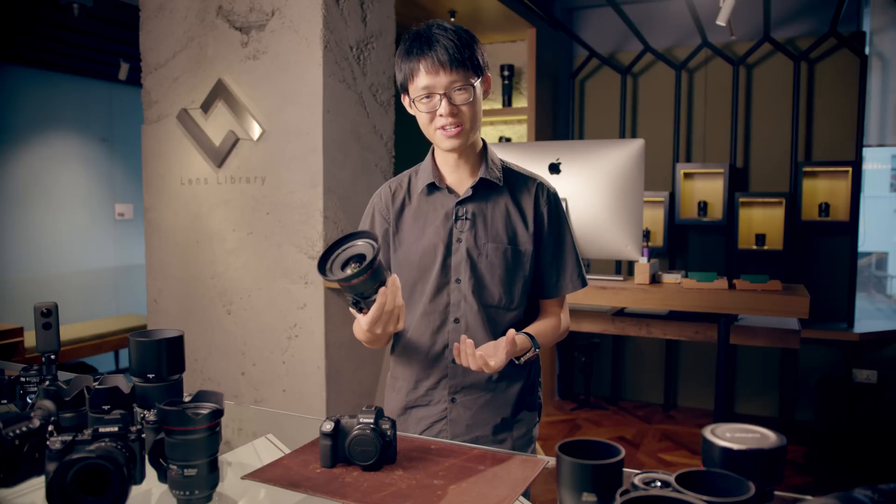Finally, there's economies of scale. The tilt-shift lens is not a lens that everyone's going to buy — most of us can live perfectly fine without it. It is a very specialized lens catering for those who do architecture, landscape, or commercial product photography. It is a very niche lens, so very few photographers would actually go ahead and invest in one. That means the manufacturers cannot mass produce these lenses, which means smaller volumes and higher prices.